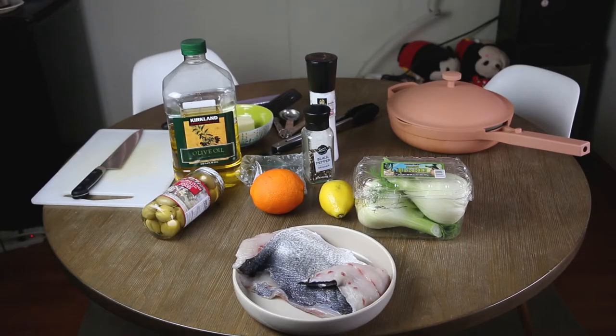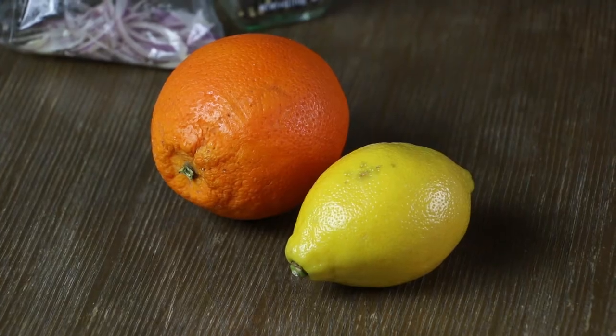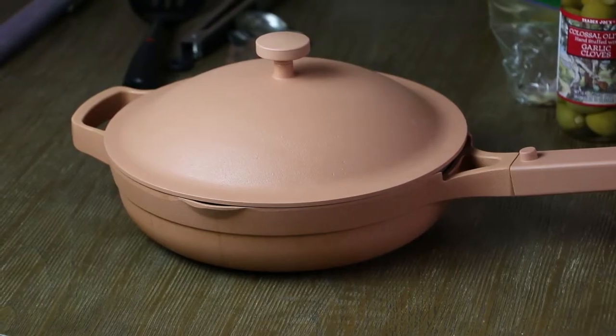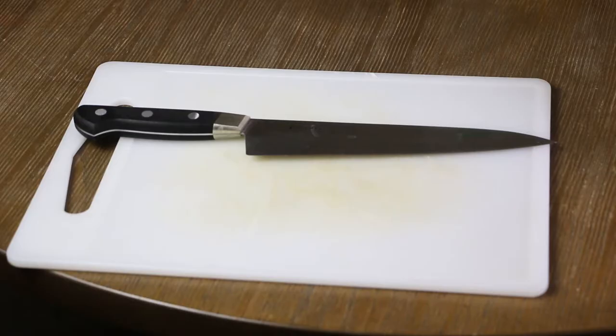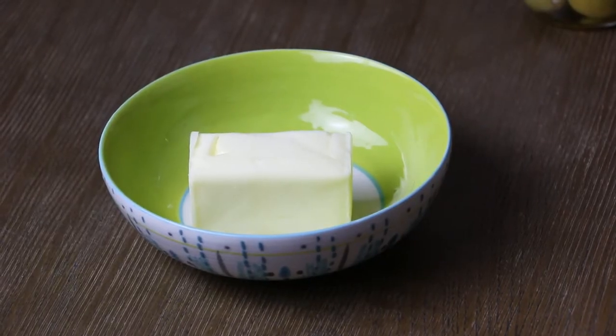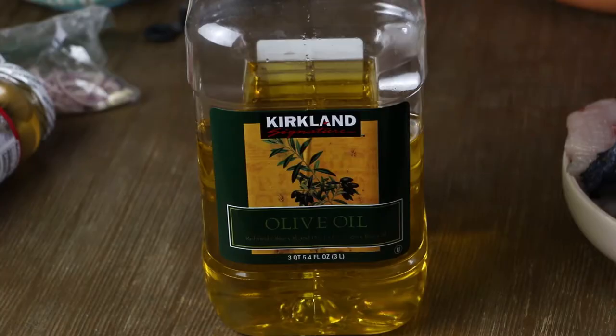Here are the ingredients: fennel, one orange, one lemon, salt and pepper, a quarter cup of butter, olives, sliced red onions, and olive oil. Equipment needed: one saucepan, a chef's knife and a chopping board, one zester, one spatula, one pair of tongs, and measuring spoons.